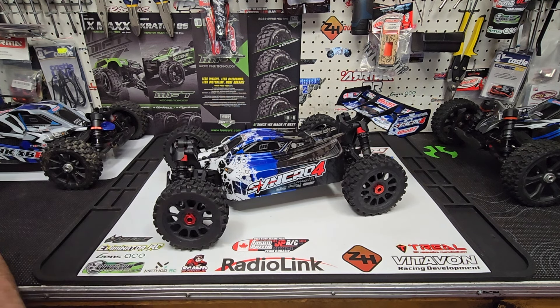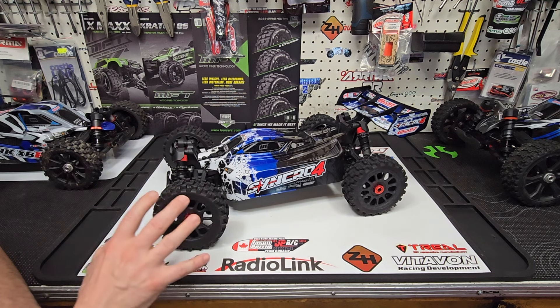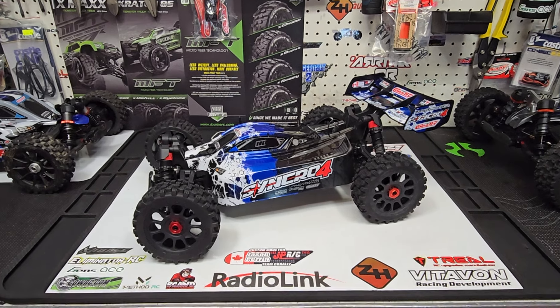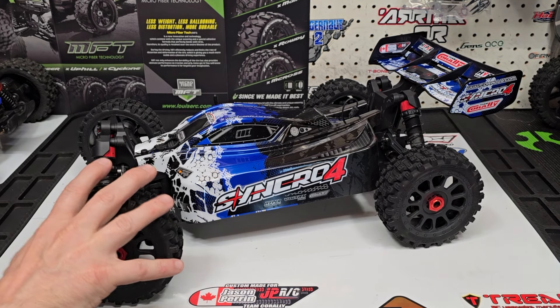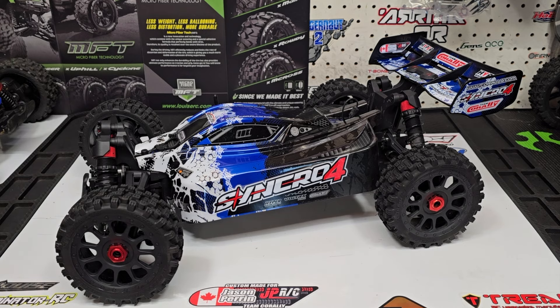Team Corally has marketed and built this for people who are either new to the buggy world, new to RC, or maybe they're into crawling and want something to go out and bash with. They don't want to pay huge money, and they don't want something they'll need to modify — whether it's gear issues, diff issues, ugly wheels and tires, or an ugly body. That's where this buggy comes in, because let's face it, it is one good-looking buggy. This blue really pops, so someone can drop a 4S battery in and go out and have a really good time.